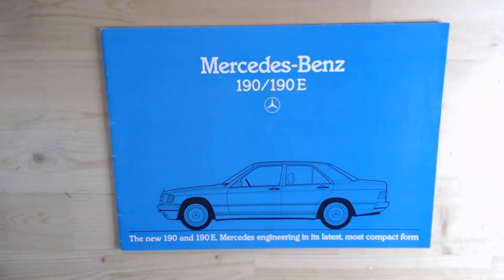So there we go, the brochure itself. UK, January 1984, this particular one is. This brochure is showing what it refers to as the new 190 and 190E — Mercedes Engineering in the Latest, Most Compact Form. I do remember when these came out and a lot of people said, me included as a very young boy, this is not a Mercedes, because it looked so small compared to the Mercedes-Benz of old. But it really was — just a Mercedes on a smaller scale. This was at the time when Mercedes weren't really cost-cutting; it was a very over-engineered car, and it continued the reputation of Mercedes-Benz being a very solid vehicle.